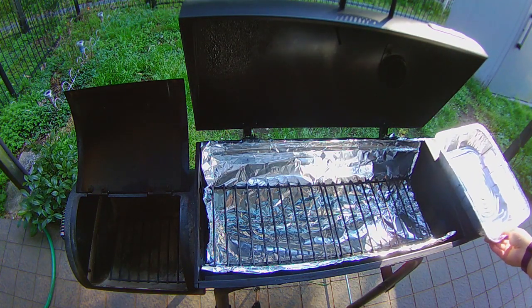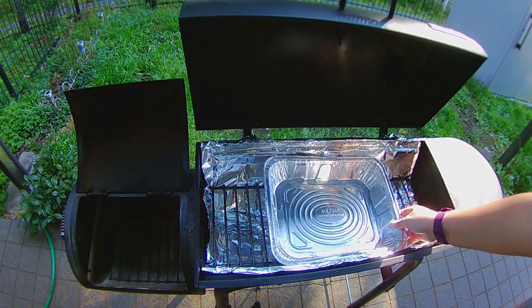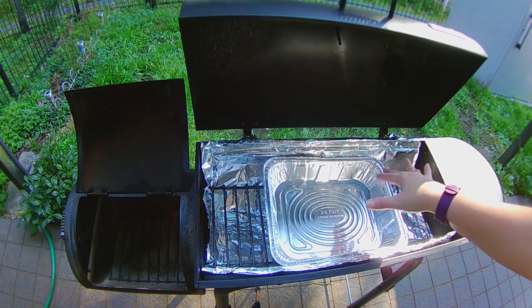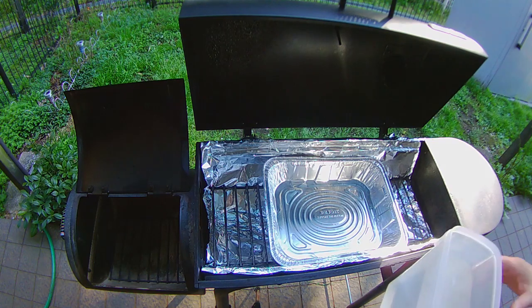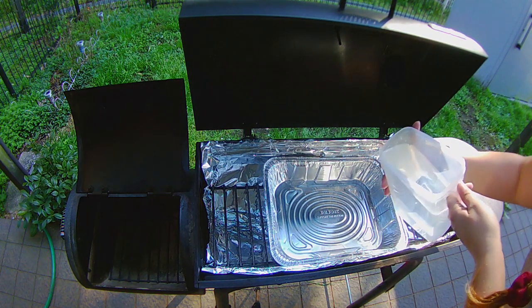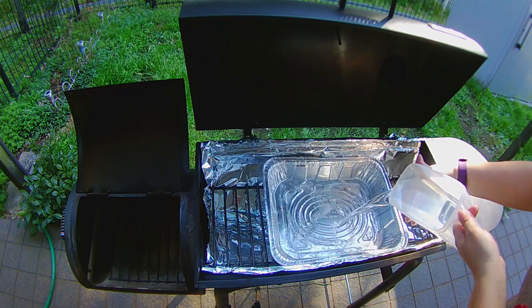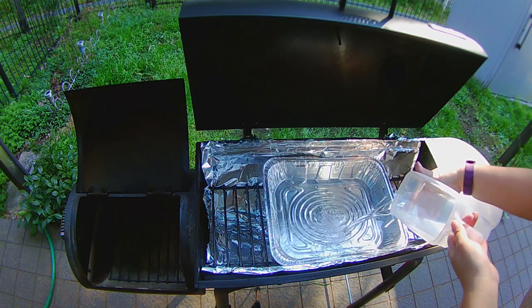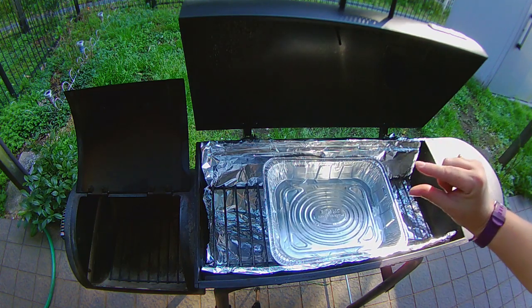Another thing that I'm going to be doing is putting some water down in the bottom here. This will heat up and it'll steam the meat and make sure that the meat doesn't get over dried. You don't need a whole lot, just about an inch or so.